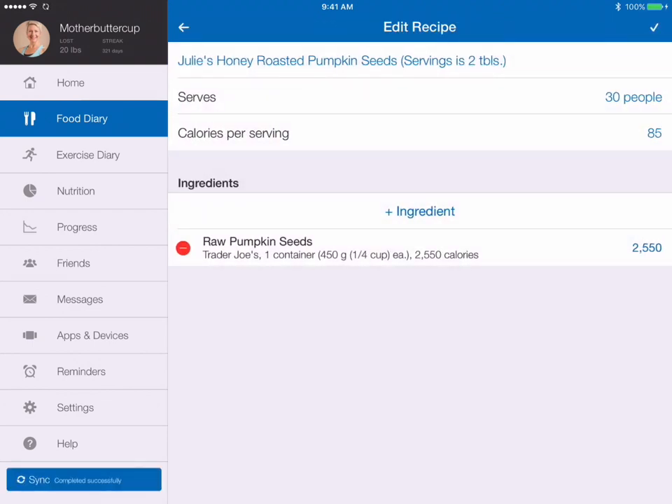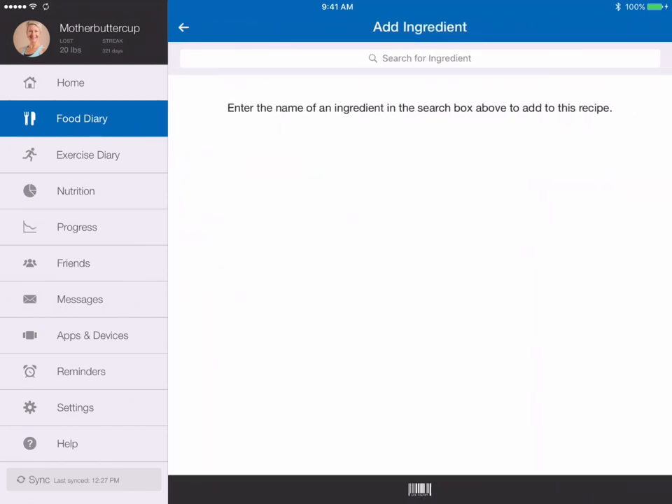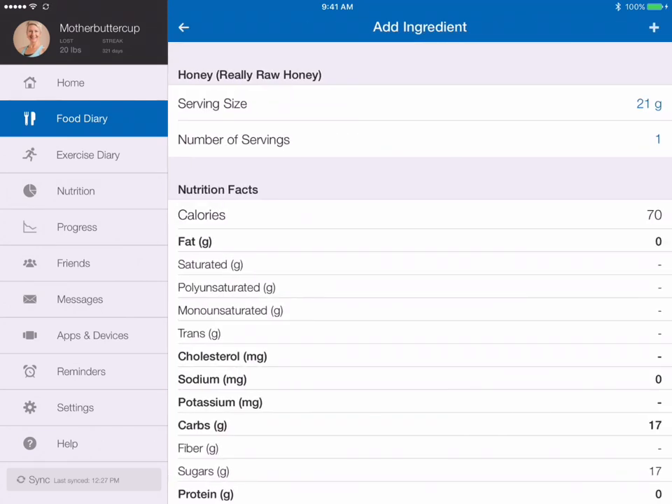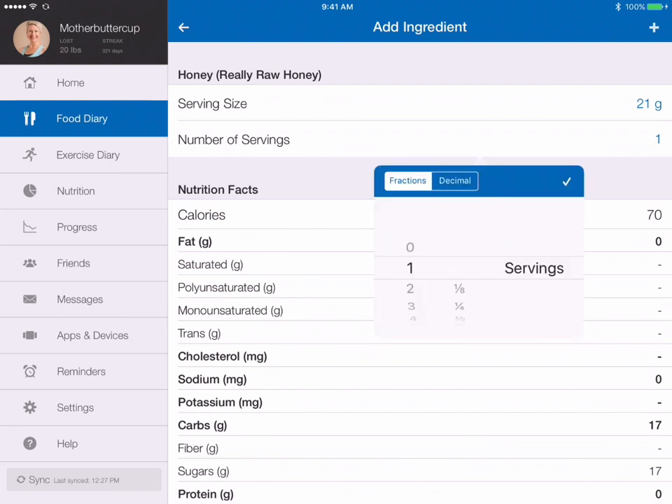I also used Really Raw Honey, so I'm going to add that in again with the barcode scanner. I noticed on the nutritional information on the back that 21 grams is 1 tablespoon, so I'm going to go with that. The number of servings is the number of tablespoons I put in, which was 3.